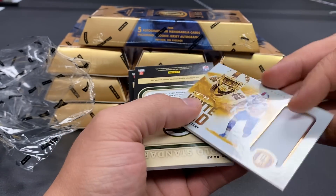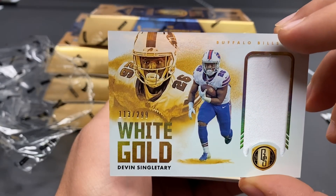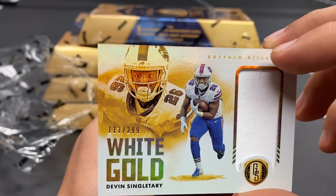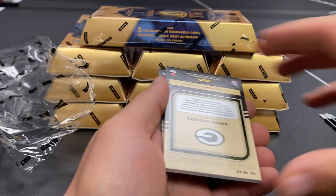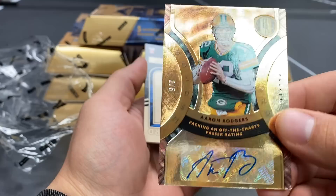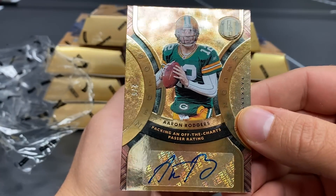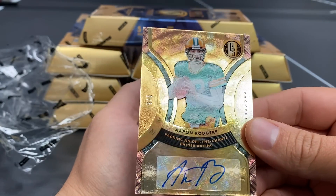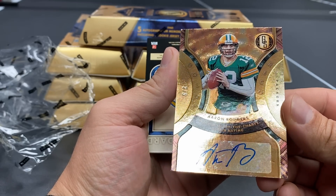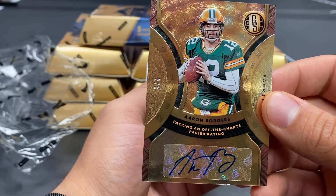All right, Devin Singletary for the Bills — little white gold. Oh my gosh, this product goes so hard, dude! I can't believe what's about to happen here — 113 out of 299. Two boxes, results may vary. What... in the... two out of five! Aaron Rodgers! Oh my gosh — 'Golden Records' man. Off the charts passer rating!